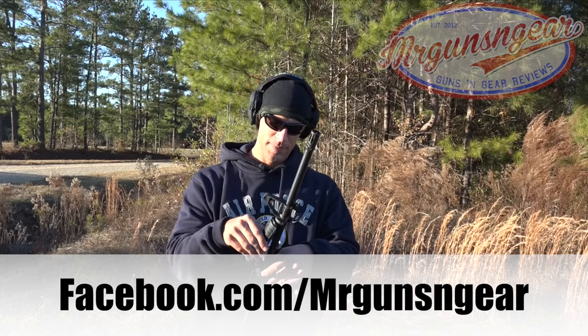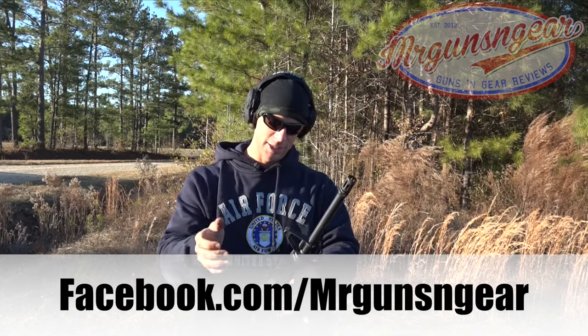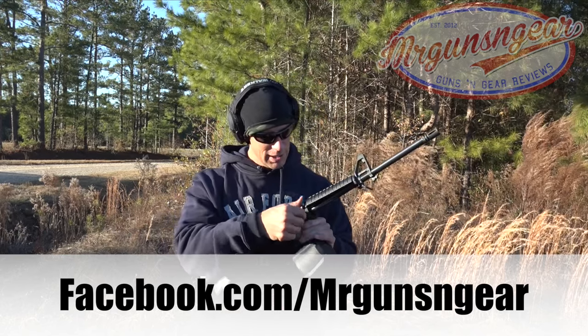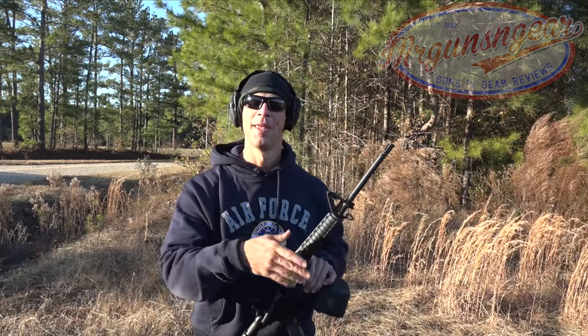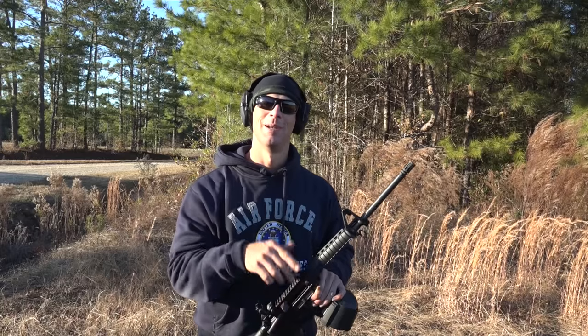Just wanted to see how these handguards would hold up without heat shields. A little bit of deformation, a little bit of melting, but not too bad overall. Thanks for watching, thanks for subscribing. We'll see you in the next video.